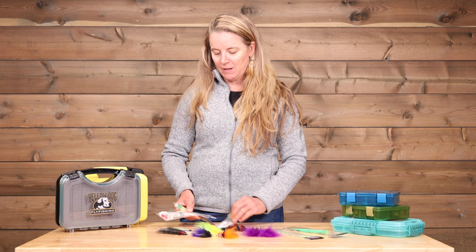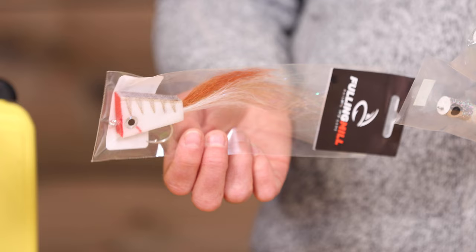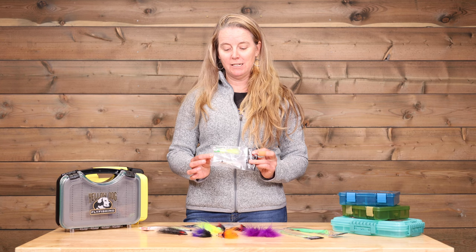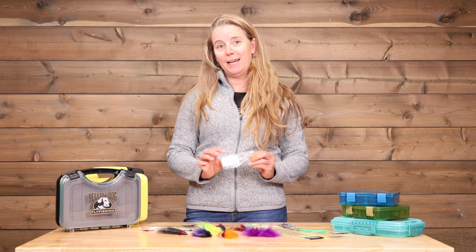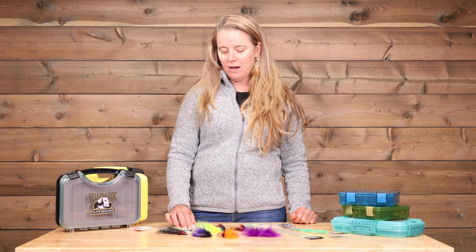I also love to include some poppers. If you end up with the right conditions, sometimes you can present these poppers to cuda, which is hilarious to watch them eat. If you have a whole bunch of baby tarpon as well and you've already caught a bunch on little tiny flies, it can be a really great day to bring some poppers and strip them to instigate the tarpon bite. This is a gummy minnow — I'm on the fence as to whether or not this qualifies as a fly — but these are also worth having in your box. If you have off conditions or the weather's poor, it's a good idea to have some of these bait fish patterns to go fish deeper water and blue holes.